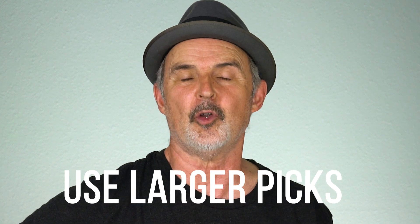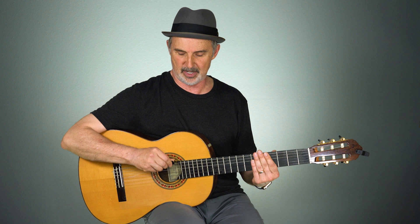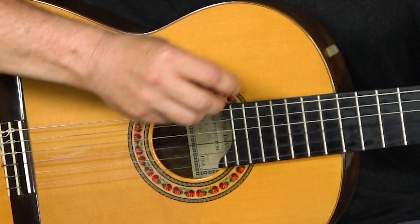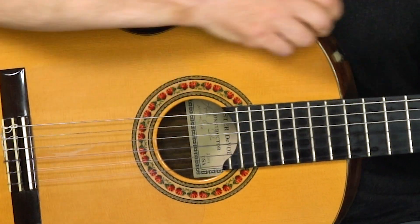Smaller picks are a little harder to hold on to than larger picks, so this really helps. I cut the Velcro to a small shape to fit onto my pick so it just covers it, and I cut a longer strip to put on my guitar so I don't have to aim too carefully. I usually put the fuzzy side of the Velcro on the pick and the rough side on the guitar, though I've tried it both ways and it seems to work about equally well.